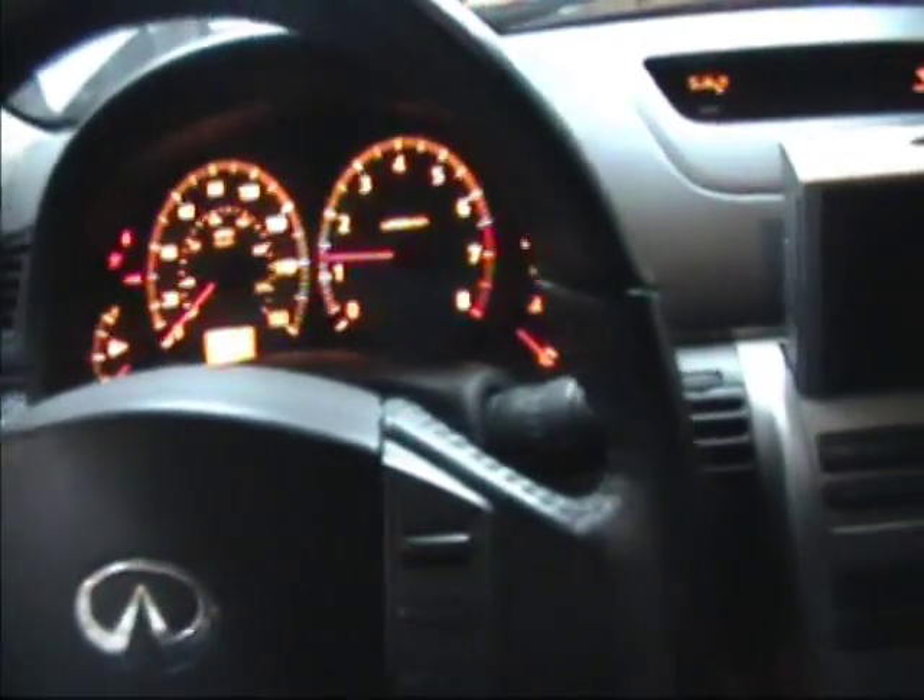Get in the car, put on the brake, push and release the button, and the car starts right up.